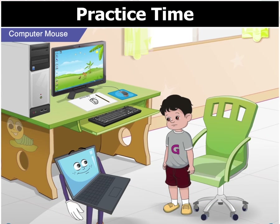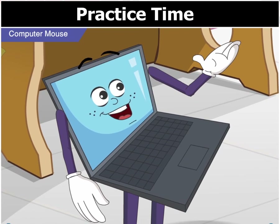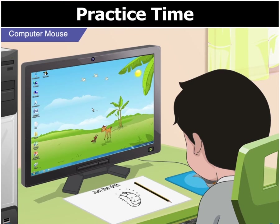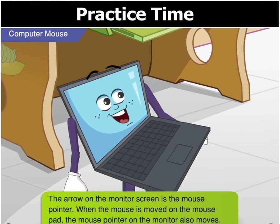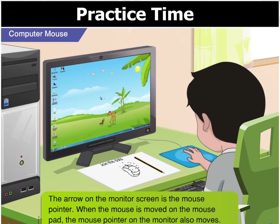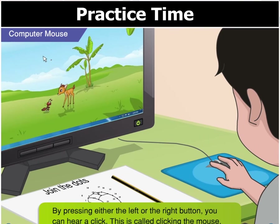How does the mouse help us in pointing at things on the computer? Look at the monitor — you will see an arrow on the screen. The arrow that you see on the monitor screen is the mouse pointer. When you move the mouse on the mouse pad, the mouse pointer on the monitor also moves. If you press a button on the computer mouse, you hear a click. This is called clicking the mouse.